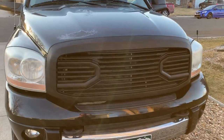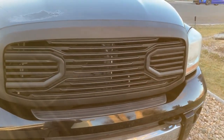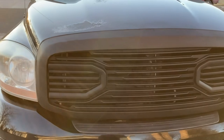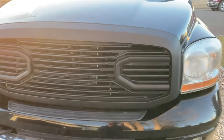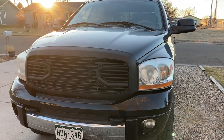Alright guys, got the grille in the truck. I made a video earlier but for some reason it didn't turn out right — it was all orange, not sure what happened — so I'm back out redoing it. I really like it; I think it looks a lot better than the stock chrome one. On the beginning of the video you can see how discolored that piece was — I used that Turtle Wax Trim Restore on it. Really liking the look of it.